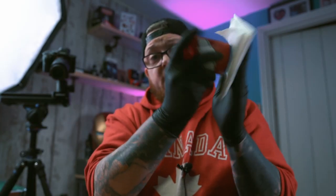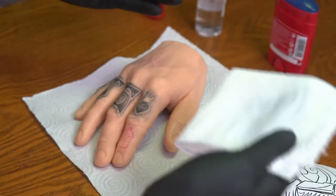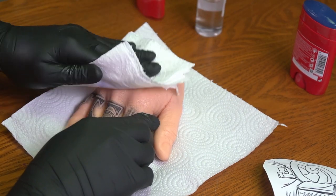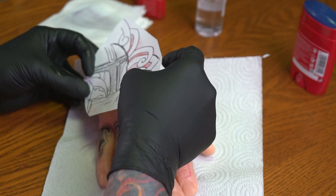Then apply the Speed Stick or Old Spice all over the kitchen roll. This is probably the old-school way of applying a stencil, and I'm going to test whether a deodorant stick can really hold a good stencil. Once you've applied it onto the kitchen roll, you wipe it all over the hand, and then you should be able to pop your stencil on.